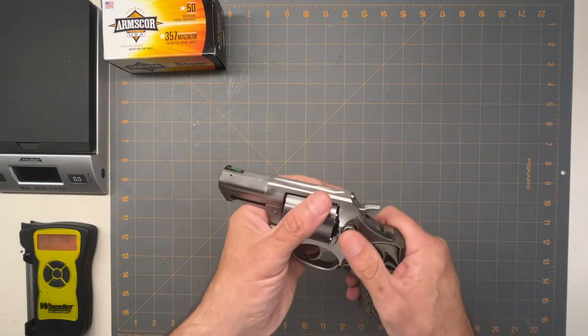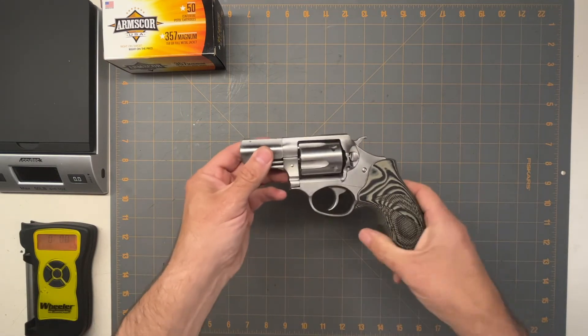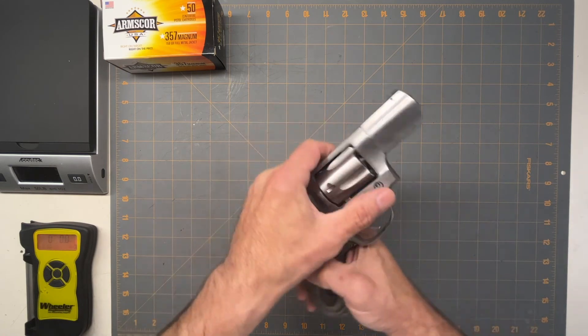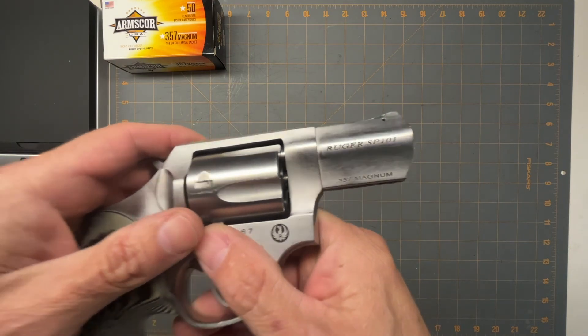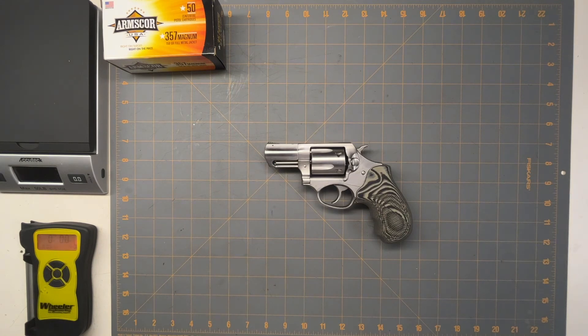Other than that, it's a nice gun — it feels nice, it's well built, that's for sure. All stainless. So if you're looking for something for carry that's not a .38 — you want a .357 just in case — this would be a good option. It's made by Ruger, so it's a good brand name with good service, and yeah, it'll last you forever. So again, this is the Ruger SP-101 in .357 Magnum. I hope you enjoyed the video and have a good day.